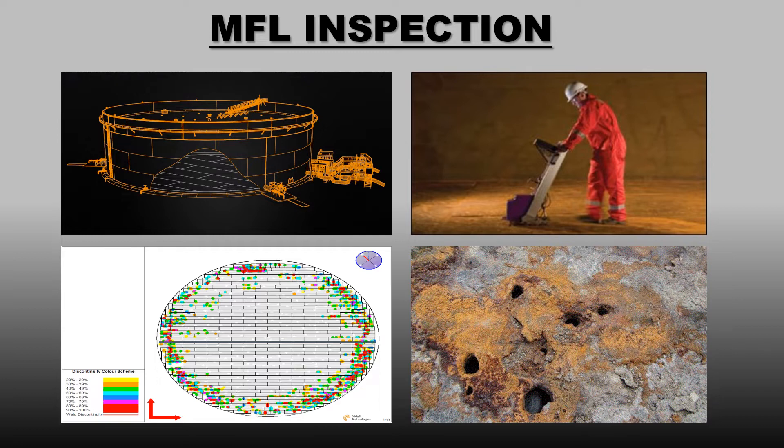Here in this video we are going to discuss the MFL inspection in storage tank bottom plates. Let's watch a video of MFL inspection equipment of the famous manufacturer Edify Technologies, which will give you a brief idea about the equipment and inspection technique.